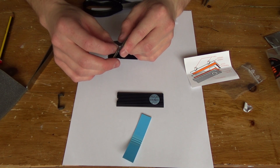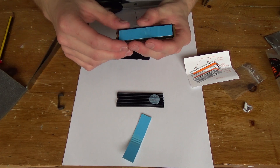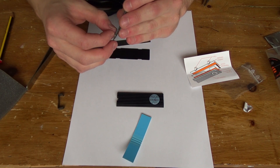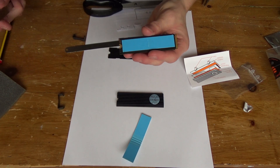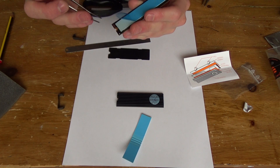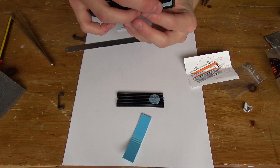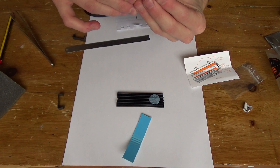I just couldn't feel anything through the gloves. I couldn't feel the edge of the PCB, I couldn't feel the thermal pads. Basically the only accurate sense I had to go with was my vision. It's only a thermal pad anyway so no need to worry.